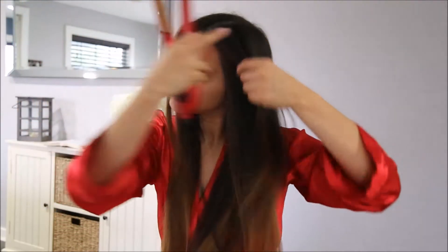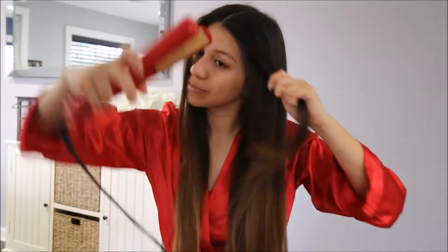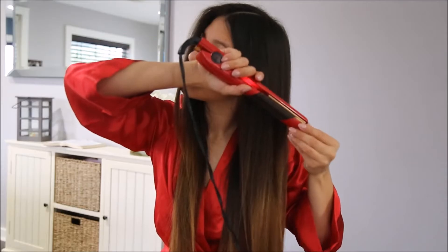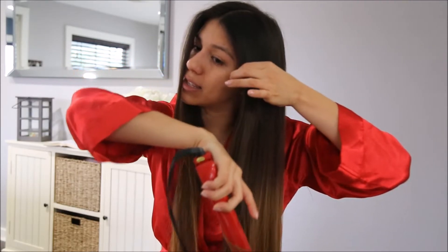Now I'm going to do some curls and I'm using my Chi straightener. I normally do the wand but if you want loose curls I use my Chi. So let's start from here — do the curl out and then down like this.